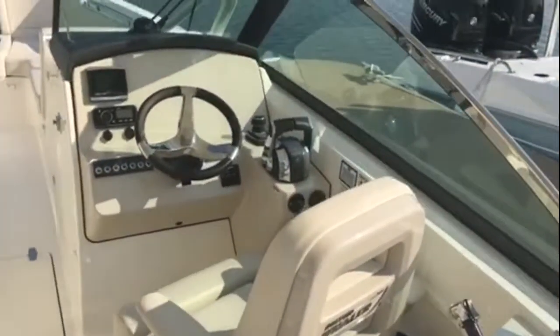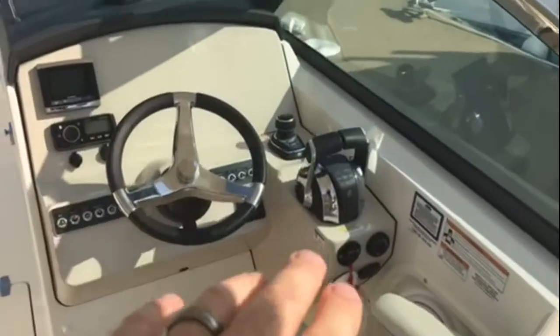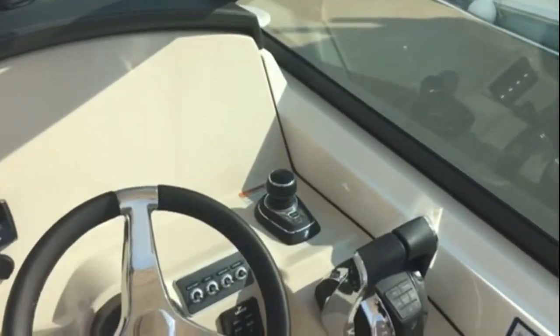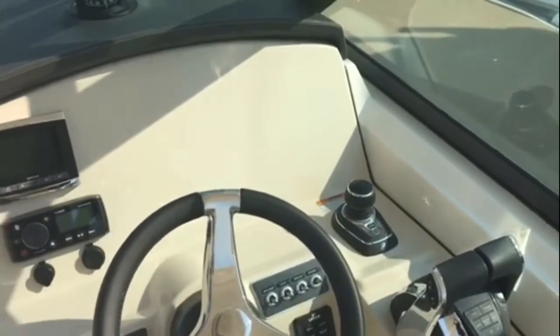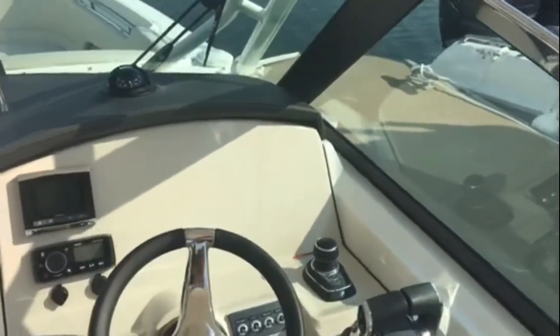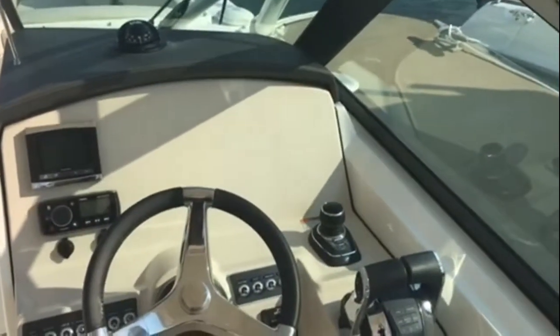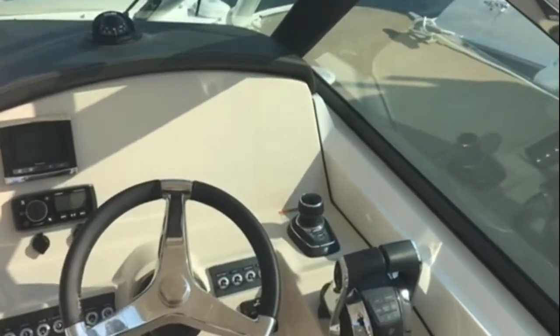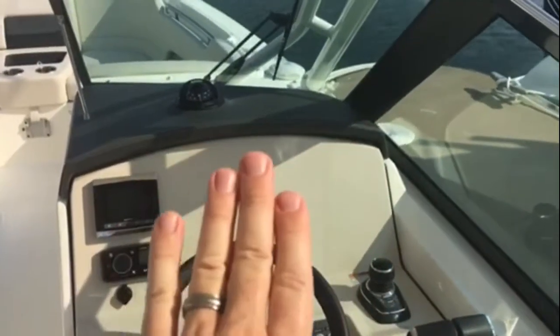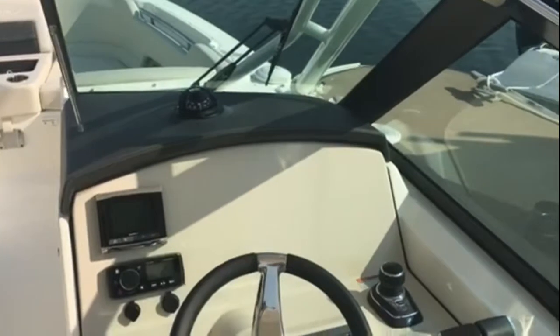At the helm, you've got your flip-up bolster, your twin controls, but you also have your joystick control. The joystick control for those outboards makes operating this boat in tight quarters and docking in difficult situations like playing a video game — it's really that simple, really child's play. We've left the helm blank so you can put your favorite electronics on there.